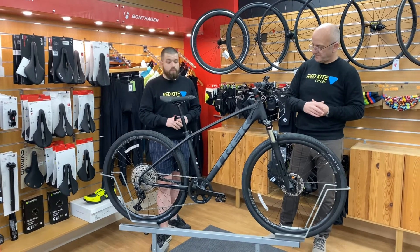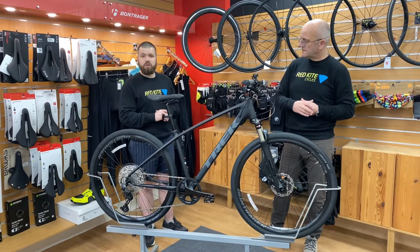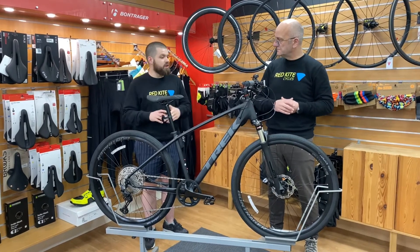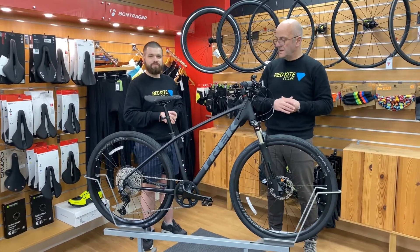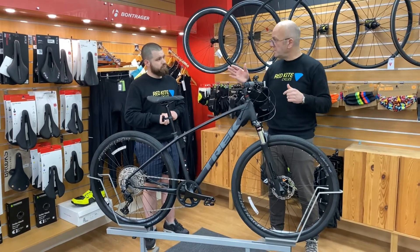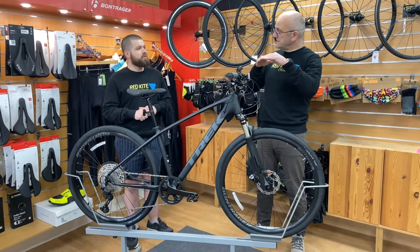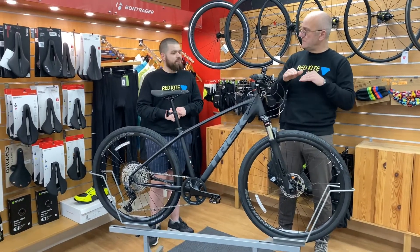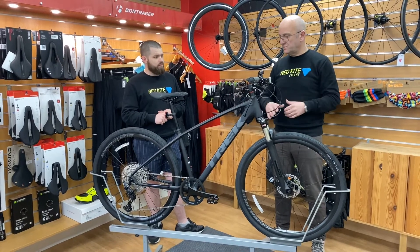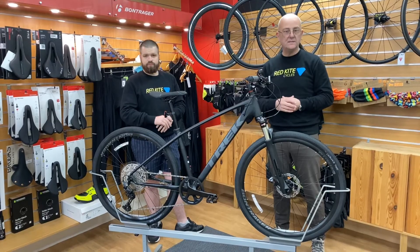We've got them in stock at the moment, so come and see us or give us a call if you'd like any more details. We're always open and always available for test rides. Next time we come to the video show, we're going to do a little bit about the Trek FX, which is a different, more street-oriented hybrid. But the dual sport is an absolute beauty — one to be ridden and enjoyed.